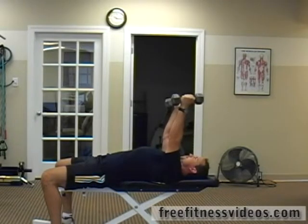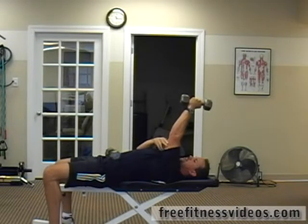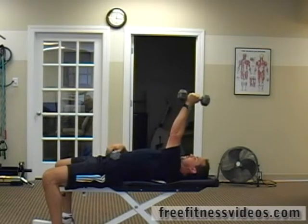Your tricep — right here — this bone, your humerus, should be perpendicular to the floor.